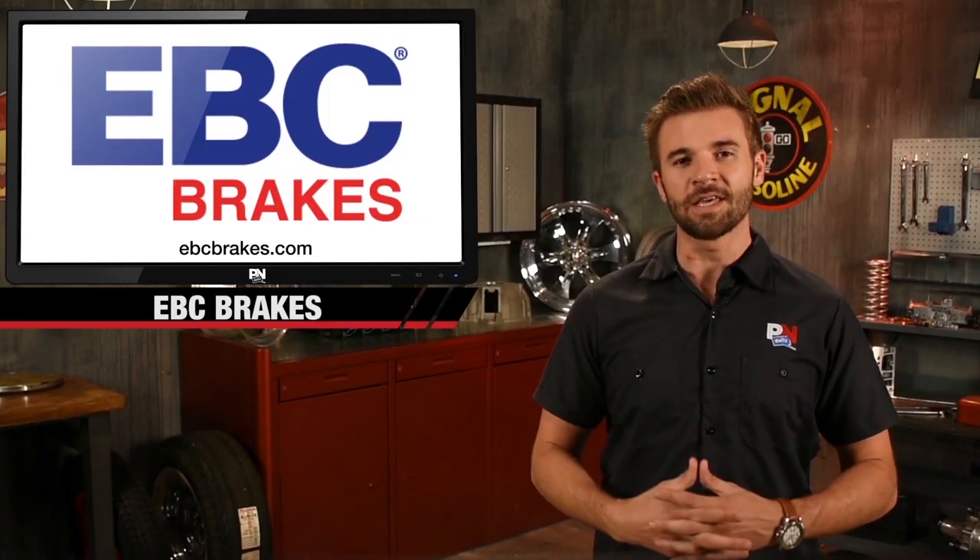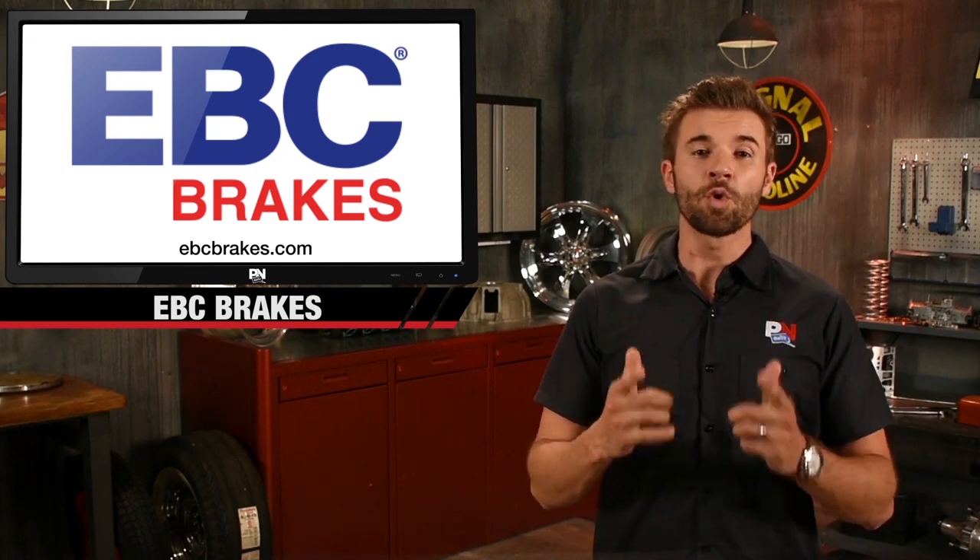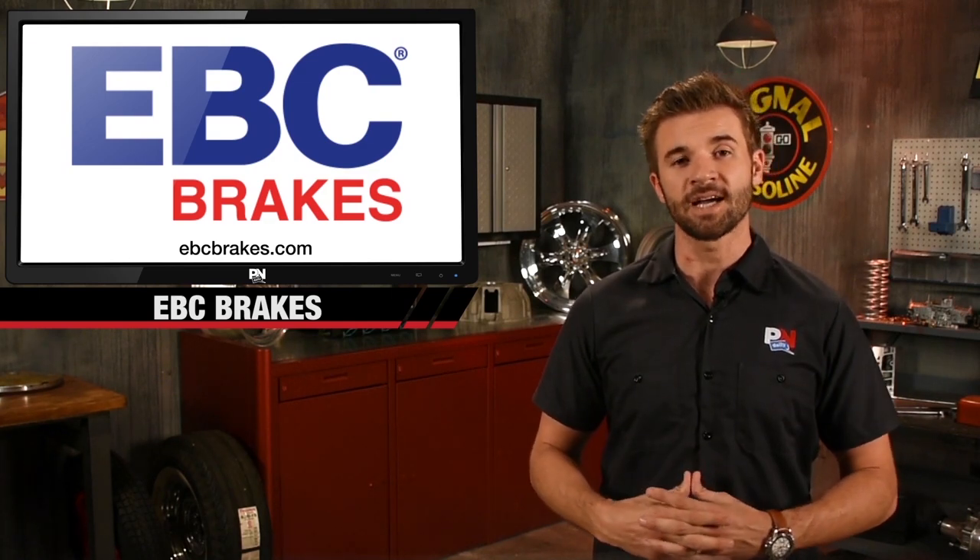Check out the complete line of EBC Brakes and new stage kits for your trucks at ABCBreaks.com.